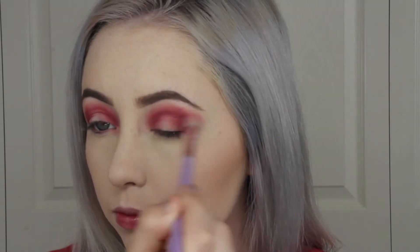I'm using that first brush and first color we used earlier and I'm just going to be using this to blend out everything.